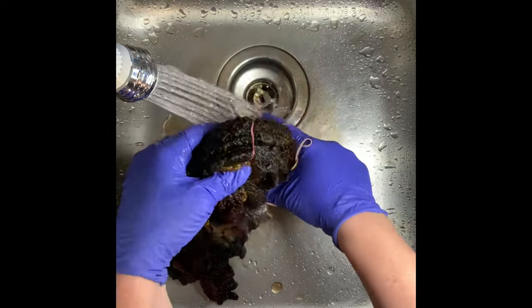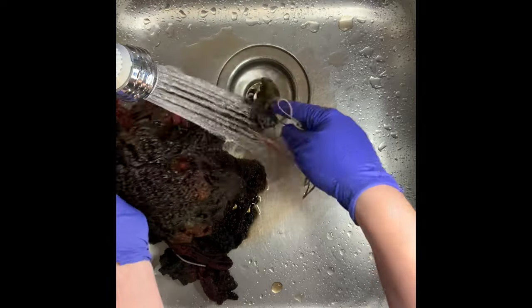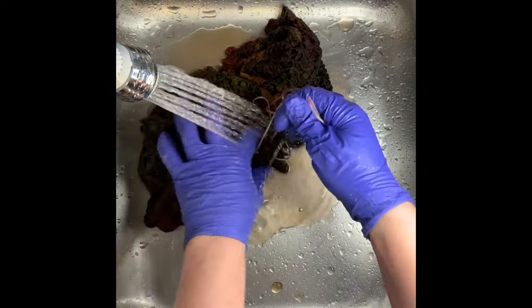From here, I take it to the washing machine and do a hot water cycle. I do a second hot water cycle using Synthrapol, and a third hot water cycle using Milsoft.